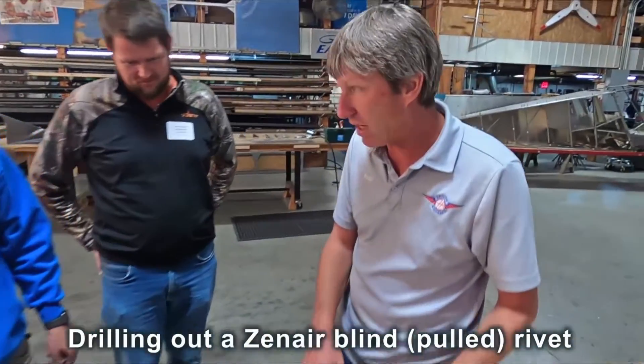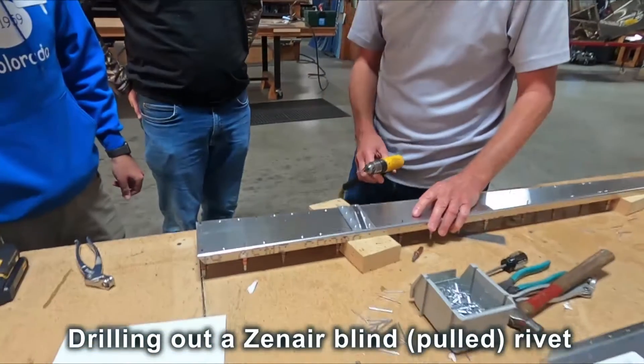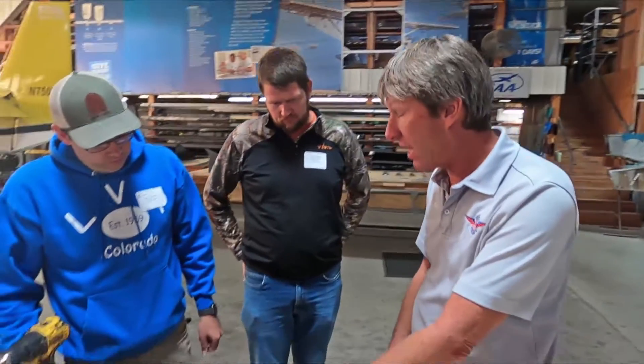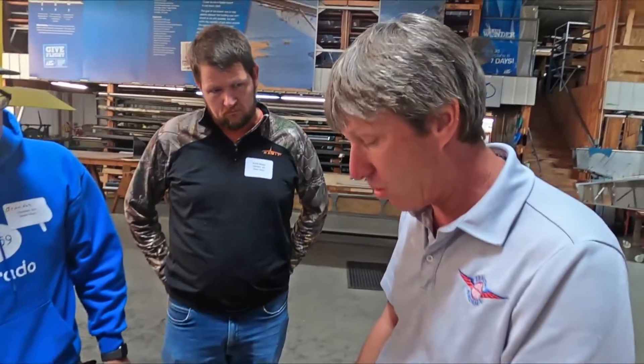What I'm going to show you is how to drill out a rivet if you mess up a rivet or don't set it correctly. There are a couple ways you can drill out a rivet. One is you can just drill the head off, and you want to use the same size drill bit as the rivet. We're doing an A4, so we're going to use a number 30 drill bit.